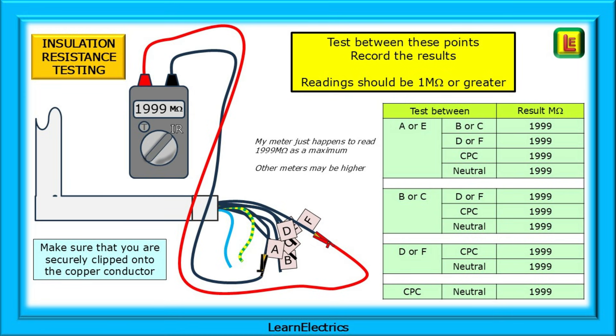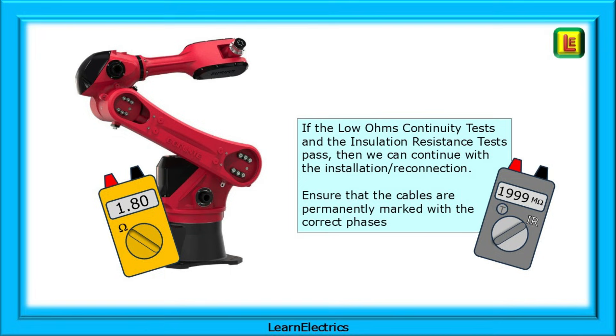You will normally have readings much higher than the minimum. My meter happens to read 1,999 megohms as a maximum, but other meters may be higher — it all comes down to knowing your meter. Clip onto conductors A or E and test to all the other combinations, recording the results as you go. Now connect to B or C and test everything except A and E since we've done those already. Next, test D or F to just the CPC and neutral, and finally the CPC to neutral on its own. If the low ohms continuity tests and the insulation resistance tests pass, then we can continue with the installation or reconnection.